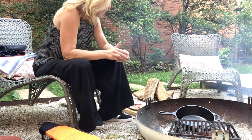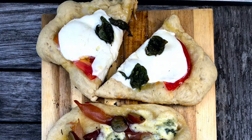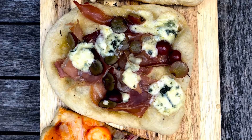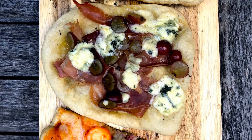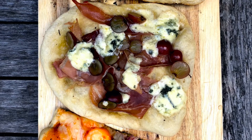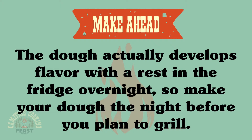I have a classic margarita with just fresh mozzarella, basil, and a little bit of fresh tomato. And then I also have — and this is a fun one that I really love — it's grape and blue cheese and prosciutto. You can just make your dough when you're at home and then pack it in your cooler on your way to the campsite, and then very easily just grill it up when you get there.